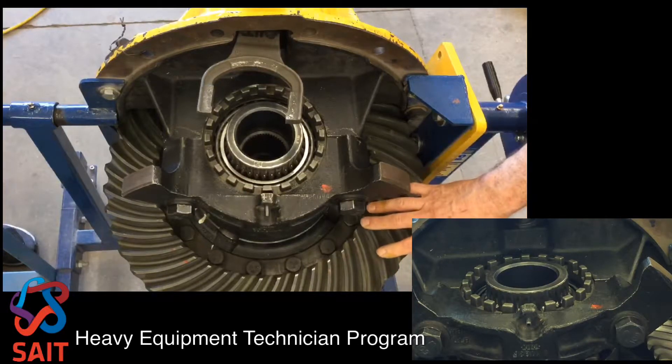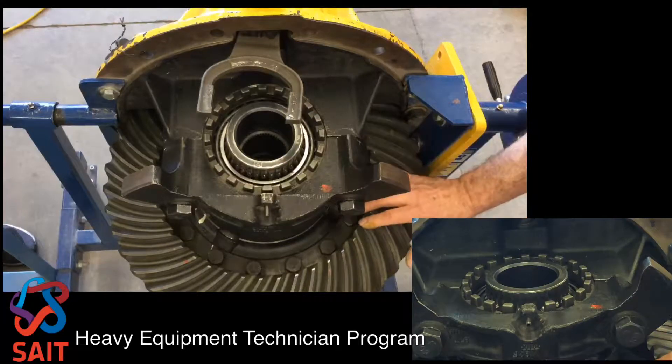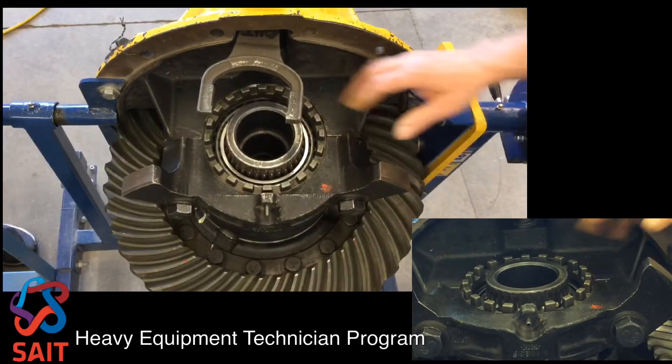The weight of the bevel gear and the case half groups is sitting in the lower bearing right now. If I move the bevel gear back and forth you can hear that I have backlash, so I'm not jamming the bevel gear against the pinion.